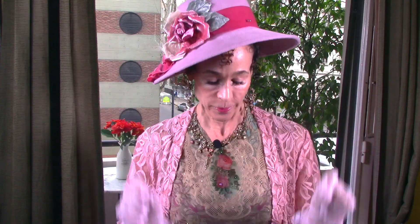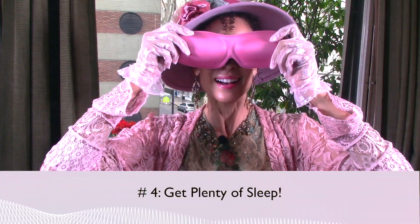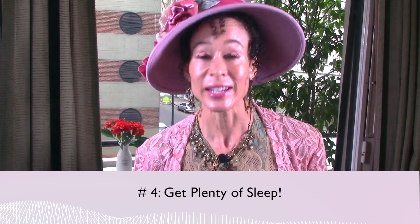Pearl number four: get plenty of sleep. I didn't discover sleep until I retired from medicine and boy is it a luxury. Everything depends on sleep. If you can, go to sleep at the same time every night. We all have this thing called a diurnal rhythm — it's what your body naturally wants to do in terms of when it wants to wake up and when it wants to go to sleep. I happen to be a morning person. I get up at 4am every morning, have my whole life without an alarm.